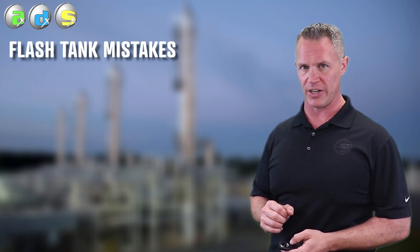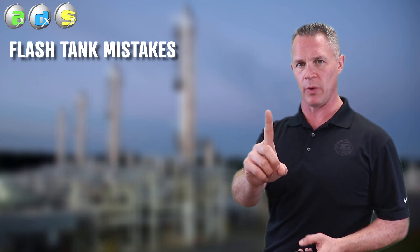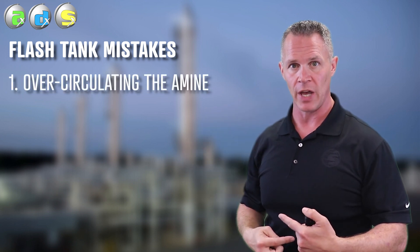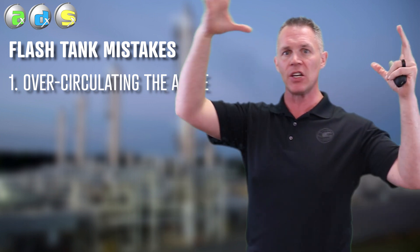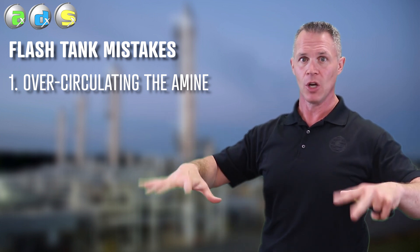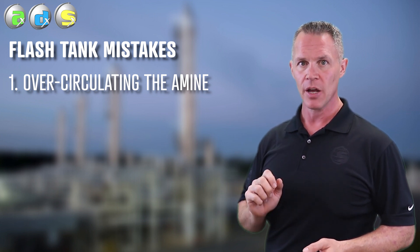So what are some of the things that can go wrong with the flash tank? Probably the number one reason why we don't see flash tanks work the way they should is operators over-circulating amine — pumping the amine in, not giving it enough time to get that separation, and having the amine leave. If we can reduce the circulation rate of the amine system, we improve by default, without touching anything, the efficiency of the flash tank. Do not over-circulate amine through the flash tank.